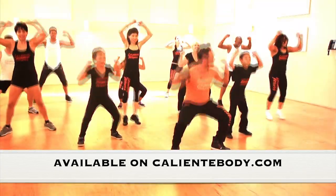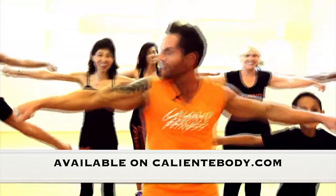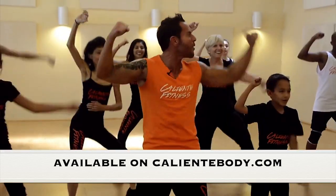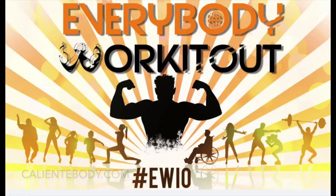You start losing weight, you start feeling great. And most importantly, it's super affordable. Check out the Everybody Work It Out 2.0 Edition — it's a digital download DVD. You're going to love it. Are you ready to work it out? Let's go. Everybody Work It — push, start, and roll.